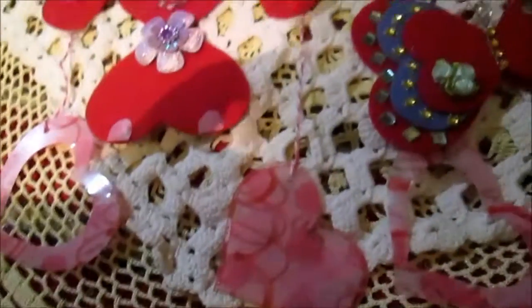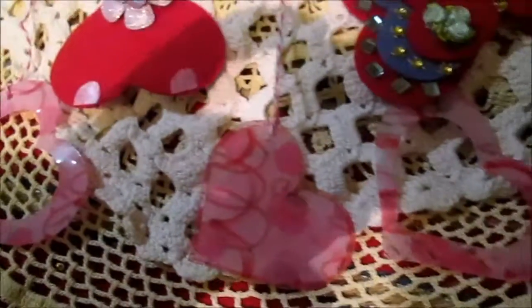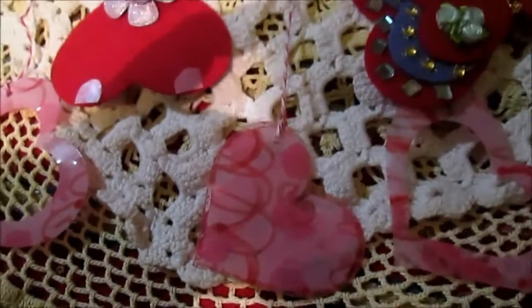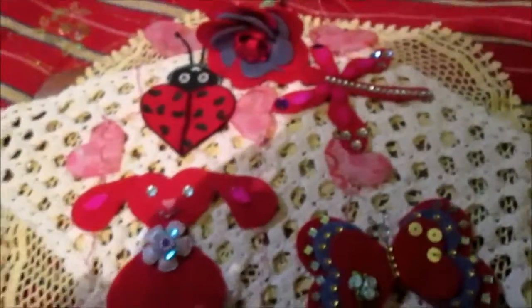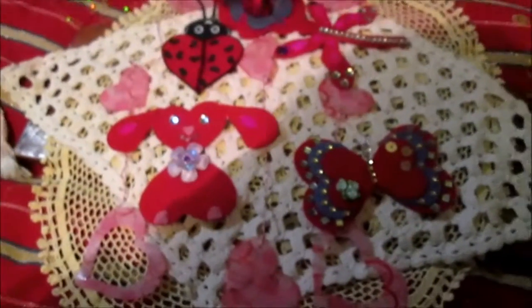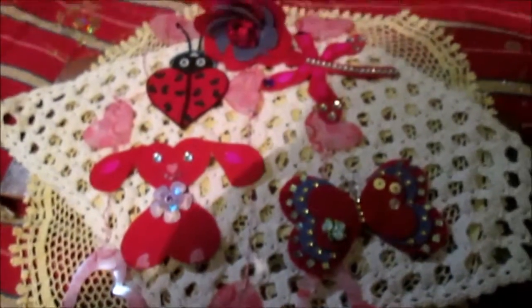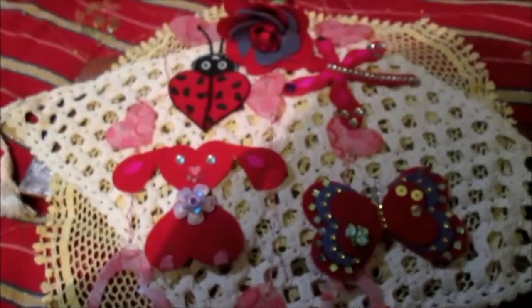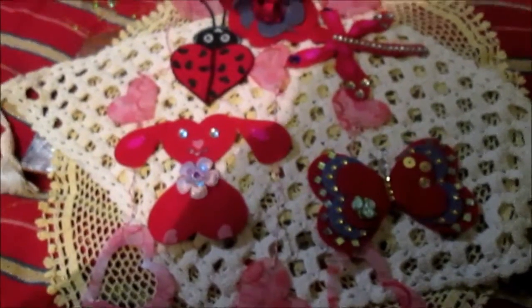And of course you can put a stamp on it — just the right word, 'love' — on some. So this is my another project, and actually another idea for Valentine's Day. And on this video it is all. Thank you for watching, and see you in the next video — bye!